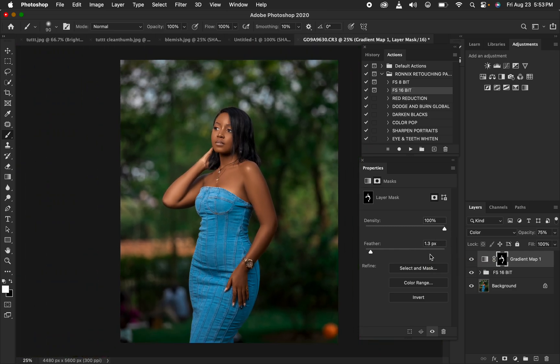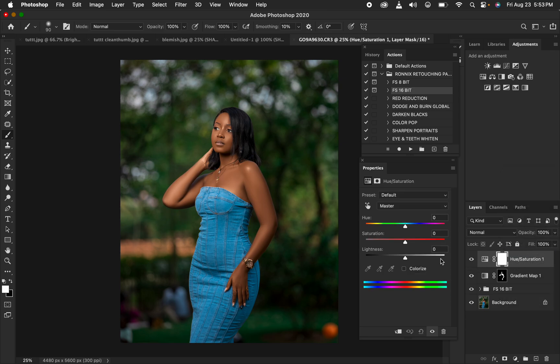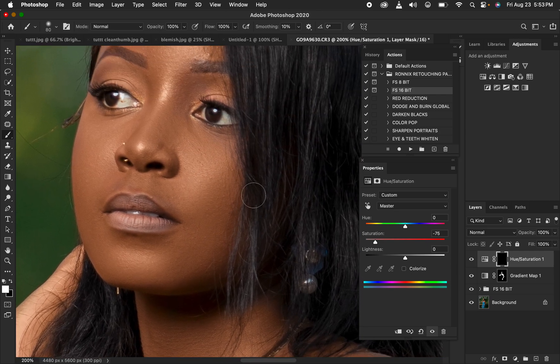Next, let's do a little eye whitening. Create a Hue/Saturation adjustment layer, go to Master, and take down the saturation. Press Ctrl+I to invert the mask, then get the Brush Tool with white as the foreground color and paint directly onto the eyes to whiten them.